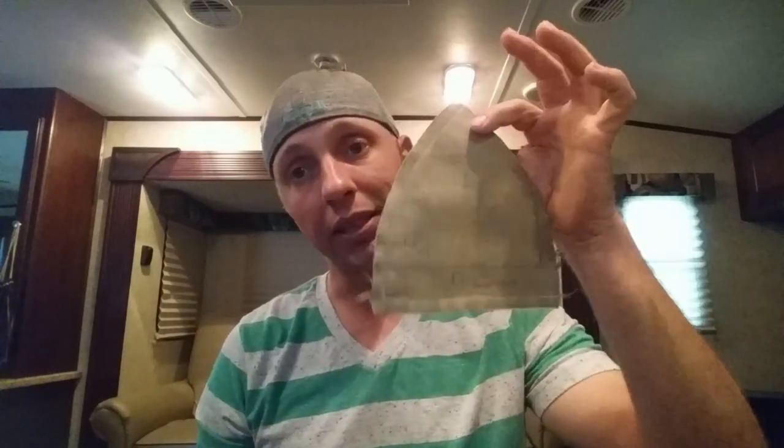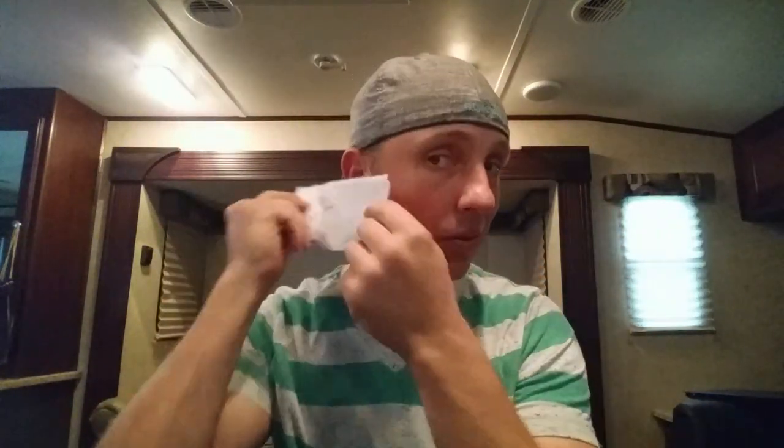So the first step is to come up with a pattern so you can base everything off of it — makes it a lot easier. What I usually do is take a hat that fit me pretty decent. There's a seam here and then another one right here, and I just cut that seam out to give me a nice little triangle pattern. I traced it onto a couple layers of heavy fabric and came up with this — this is my pattern, this is what it's all about. And then I came up with this for the bill.